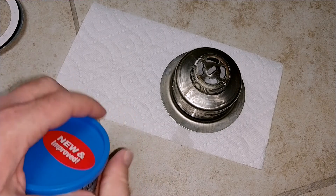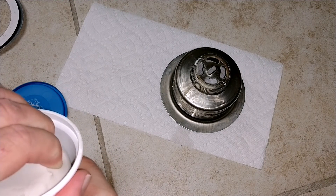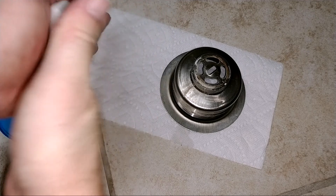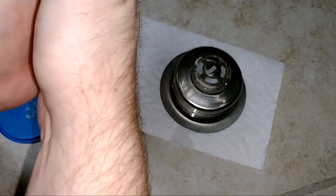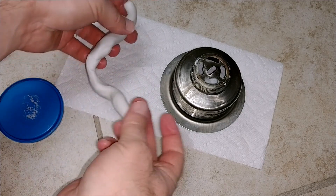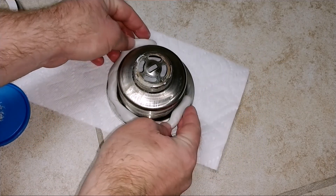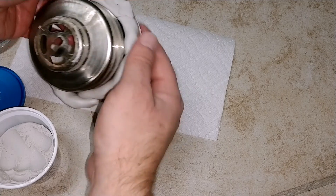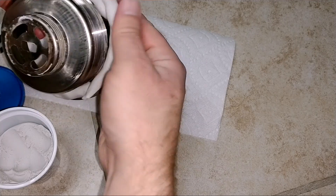Now I take my plumber's putty and go ahead and get some out. I got a nice lump of this stuff and you want to roll it up. Here's my roll — I'm going to go ahead and put it around the sealing surface of this. I'm going to need a little more. Now I'm going to squish it down, covering the entire sealing surface.